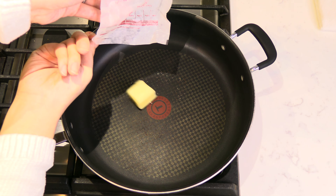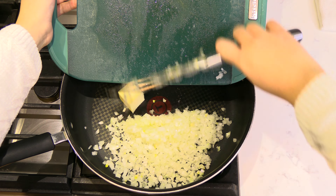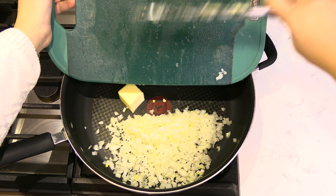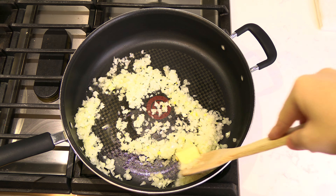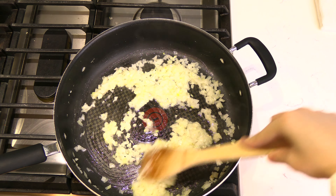Add two tablespoons of butter to a saute pan, followed by all the diced onion. Turn the stove on medium heat, allow the butter to melt, and saute the onion until it is soft and translucent.